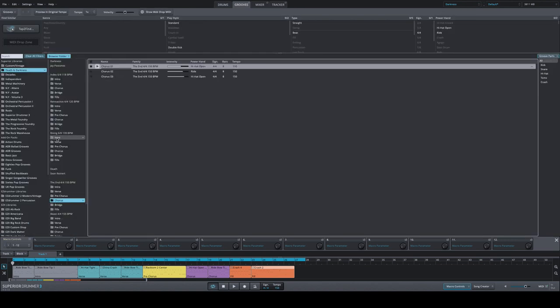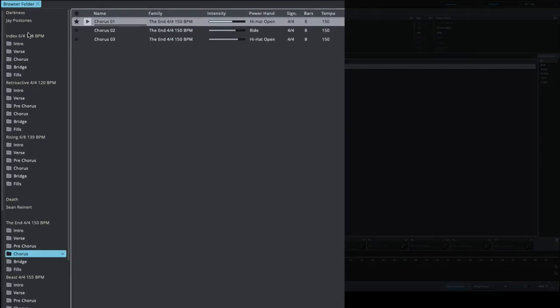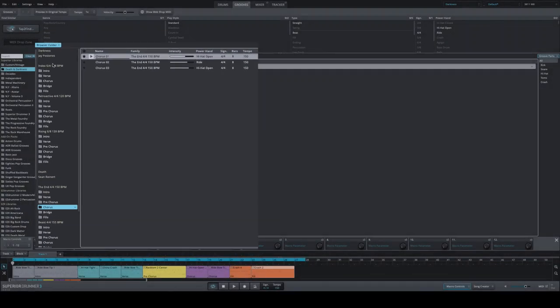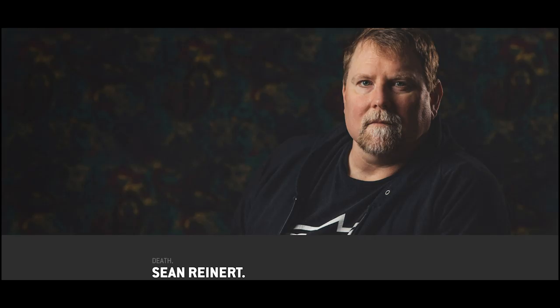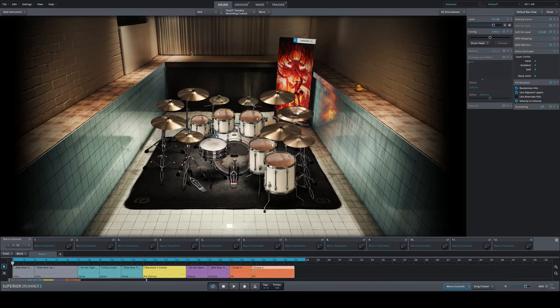This SDX, as always, comes with a dedicated MIDI library. The grooves and fills are performed by Sean Reinhart and Jay Postones. The Death library recorded in Texas was performed by drumming legend Sean Reinhart — you metal guys out there probably know him. As always, Toontrack went full game and took the best guys in the industry to provide a sample pack that's worth the name when you call something Death and Darkness.